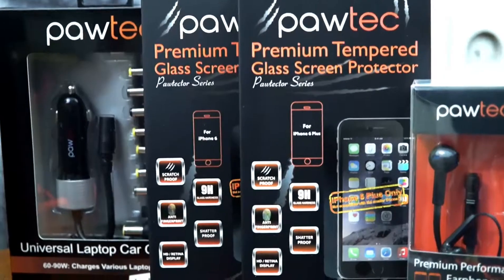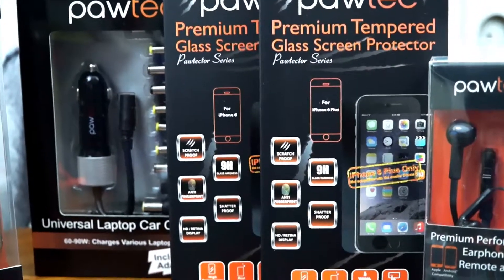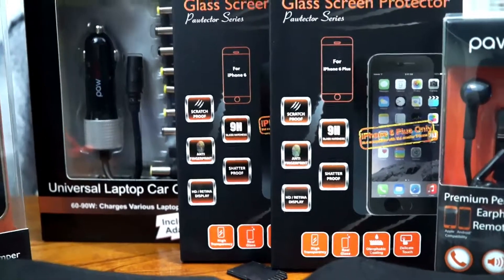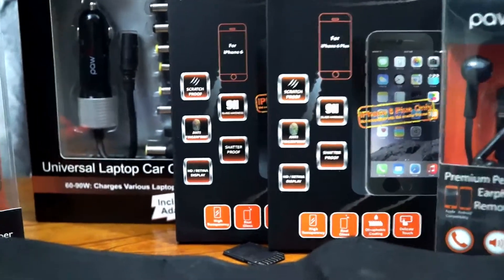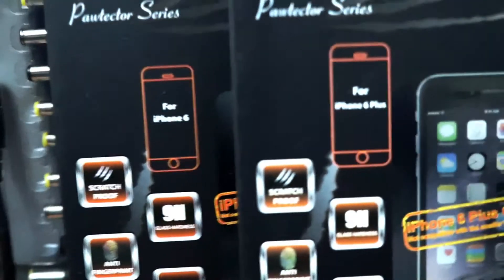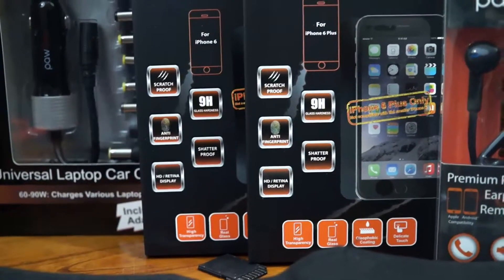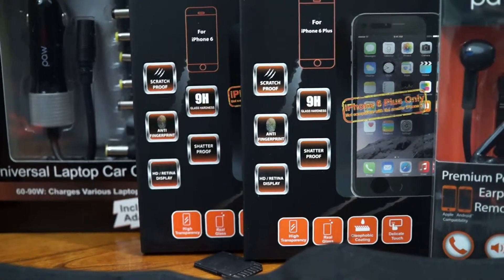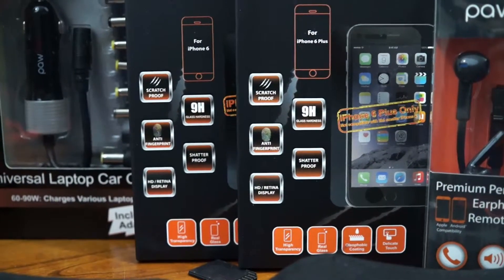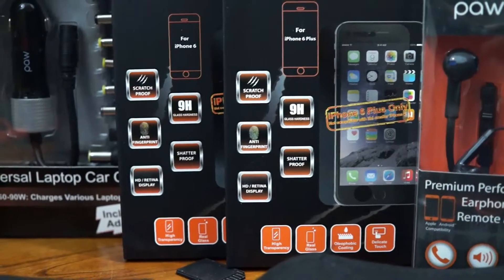Moving on, we have the premium tempered glass screen protector from the brand new series, better known as Paultech — I like that play on words. This screen protector is very similar to the one I reviewed from them for the iPhone 5, 5s, and 5c. This one is for the iPhone 6 and 6 Plus, and features scratch-proof 9H glass hardness, fingerprint resistance, shatter-proof protection, and HD display even with the screen protector on. That's epic.